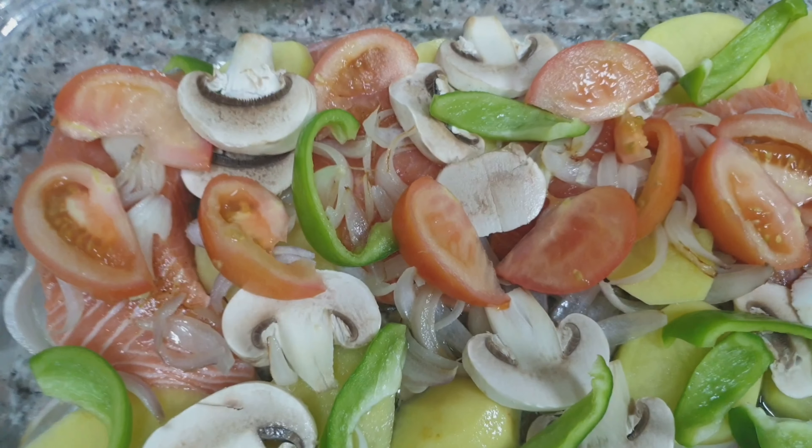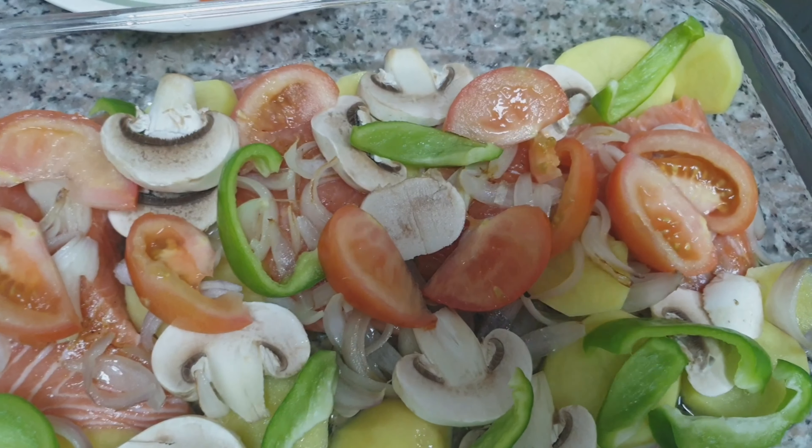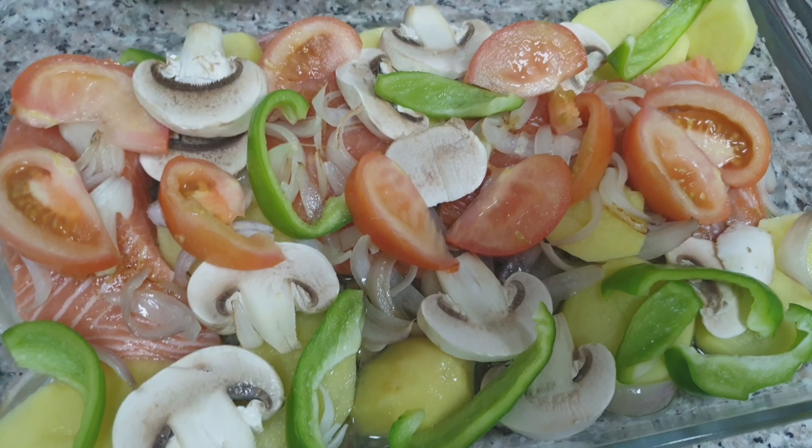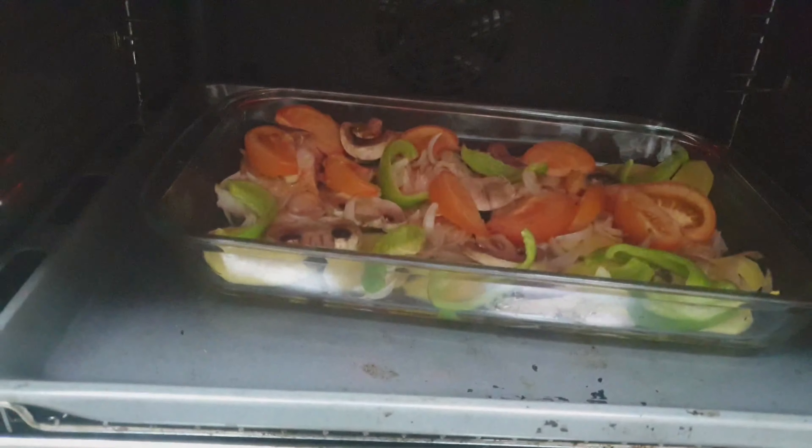A bed of salmon on top of that. Onions on top of that. Peppers, mushrooms, tomatoes. And then all of that is going to go in the oven with a drizzle of oil. So that is getting along lovely in there.